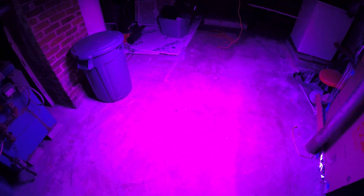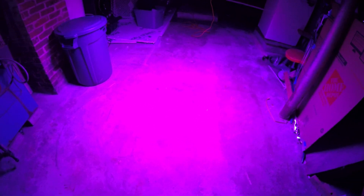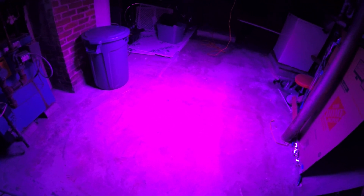We're going to turn on the veg mode for the 1200 first so you can see the coverage. It's about four feet off the ground. Going from the brick over there to that pole, it's about eight to eight and a half feet. The coverage covers the 4x4 pretty heavily with lighter concentrated light on the outside edges. It definitely covers at least a 4x4 area strongly from four feet up.